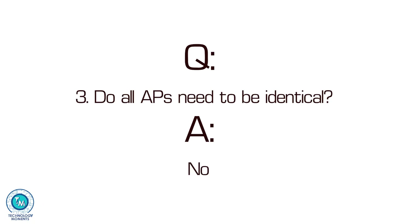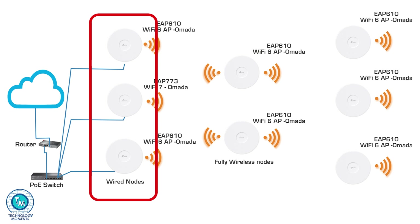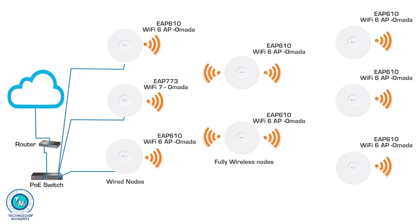Mesh mode networks are nothing extraordinary. They simply include the possibility of having access points that connect to the main network, not necessarily in a wired manner, but they can in turn connect to other access points that can be on the network either wired or wirelessly connected. This creates an exceptional coverage.